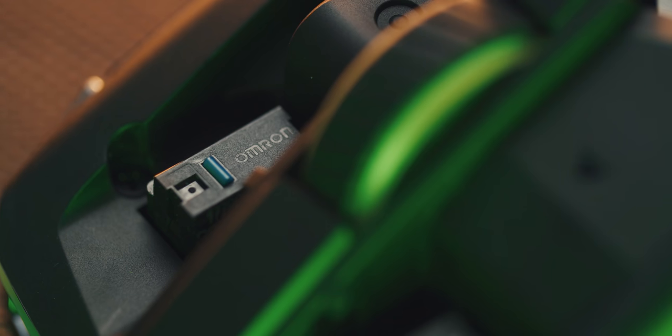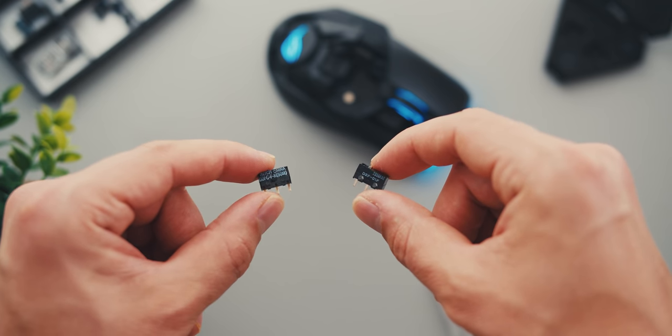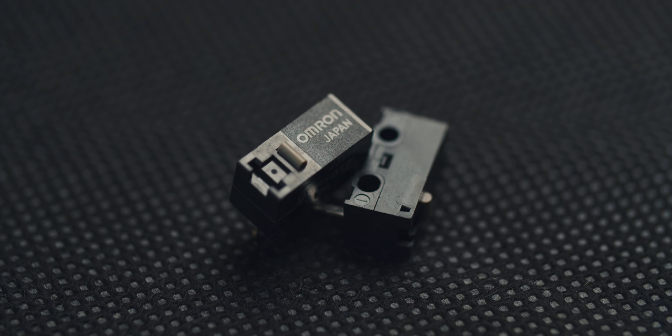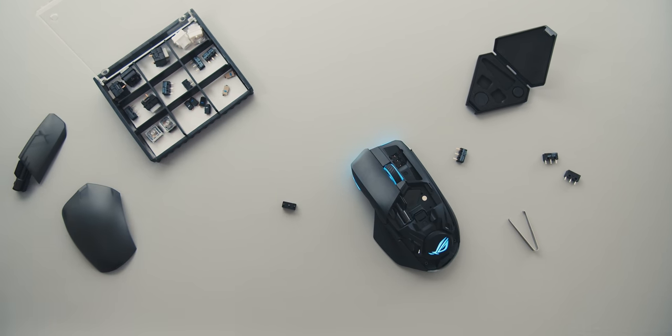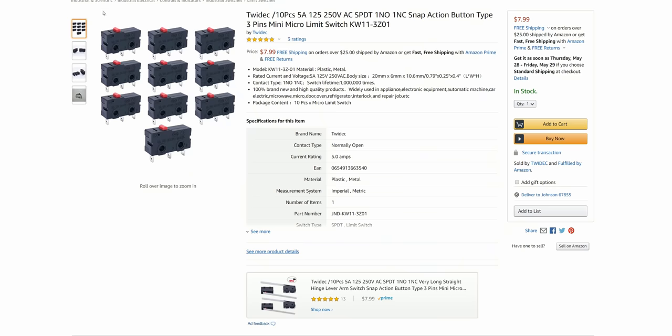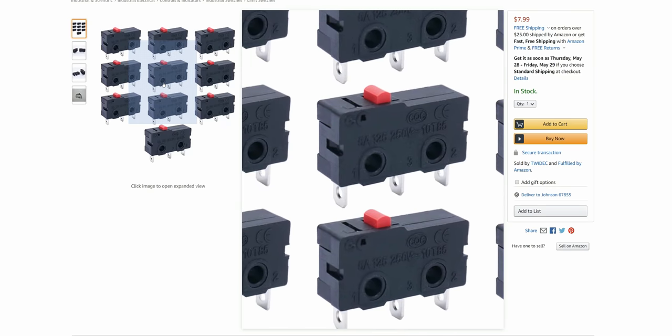It is a standard pin plunger design, so different micro switches will work, and I've tested some switches that I actually got from Omron in Japan — no issues. Just make sure the pin layout matches the default micro switches included with the mouse, and not something like what you can find on Amazon that looks similar but would not fit.